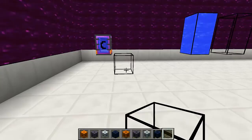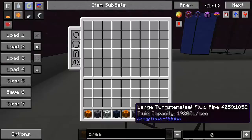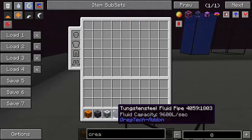Let's start by taking a look at fluid pipes, which are able to transport liquids around. There are eight different fluid pipes. The most basic one is the bronze fluid pipe, which is able to transport 2,400 liters per second. And the most advanced one is the large tungsten steel fluid pipe with a capacity of 19,200 liters per second. Now you craft them like this. The most basic one you craft with six bronze plates, a wrench and a hammer. They're all crafted the same way except you replace the plates with the appropriate materials — so for steel fluid pipes you need steel plates, etc.